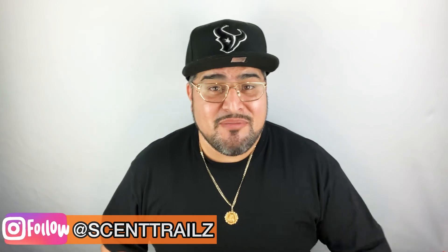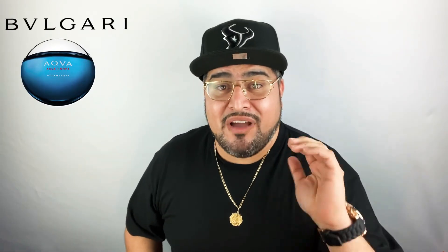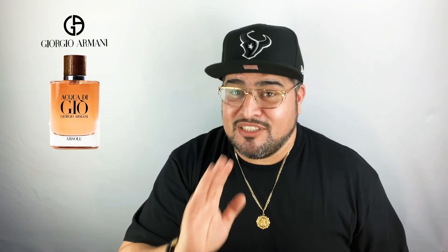Those of y'all that follow me on Instagram know I'm a big fan of Bvlgari's Acqua Atlantique for spring and summer, but something tells me I might have found a new favorite because I love that Acqua Di Gio DNA, and with the blue notes being a little more mellow and smoother — not too sweet though. It does not smell like Absolute, so for those afraid this might have that Invictus Aqua type of DNA, it's not like that. This does not smell anything like Absolute or Absolute Instinct.